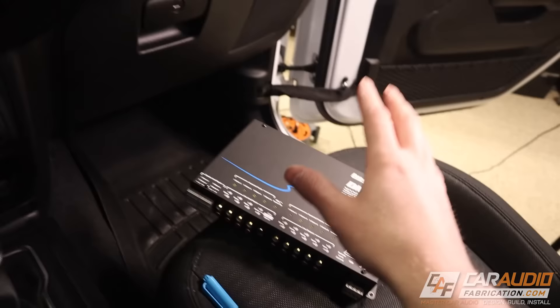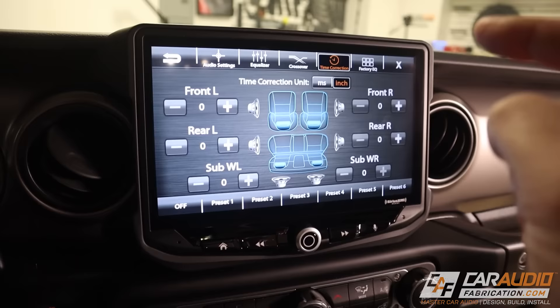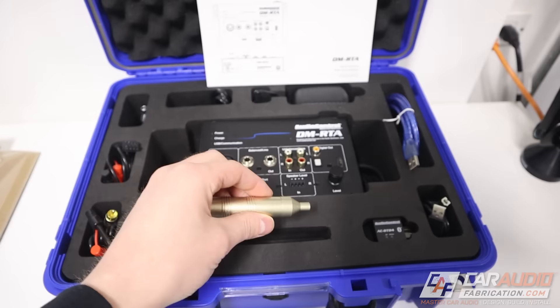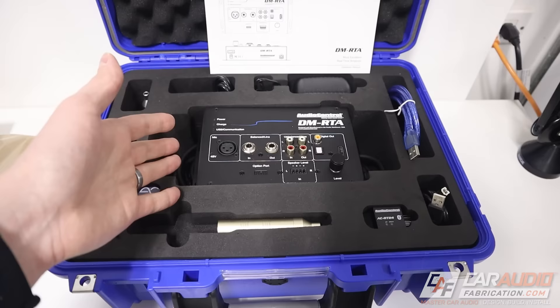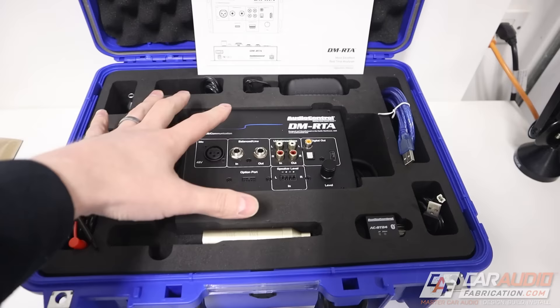The only benefit of having the aftermarket head unit without the DSP is you're not spending the money on a DSP. There are far more drawbacks because you are leaving a lot of tuning flexibility on the table. Nevertheless, if this is what we have, in order to properly tune our system, we're going to want to use a measurement microphone. The reason we want to use a measurement mic rather than just our ears is our ears can easily become fatigued, and if you're not trained on how to properly listen, you're going to get a lot better results with a proper measurement tool.